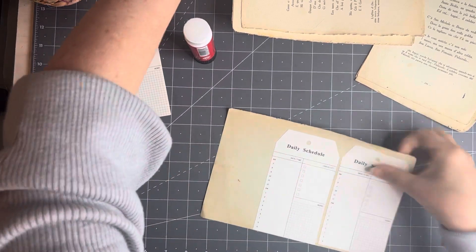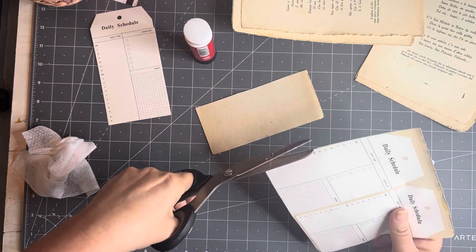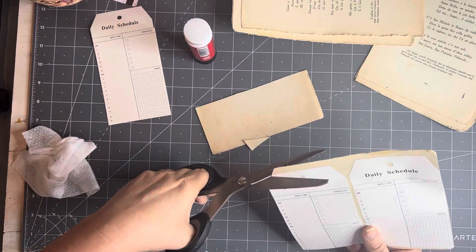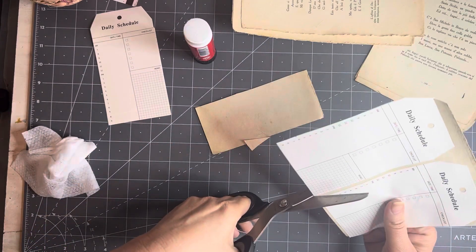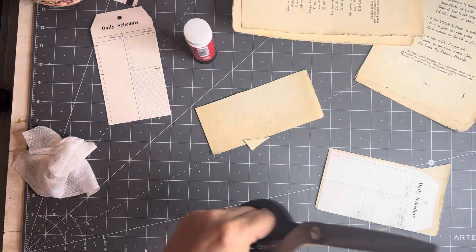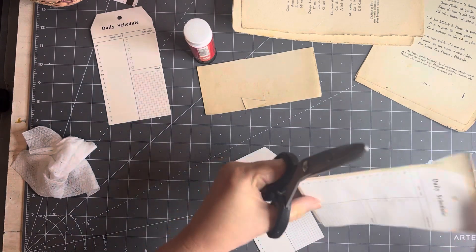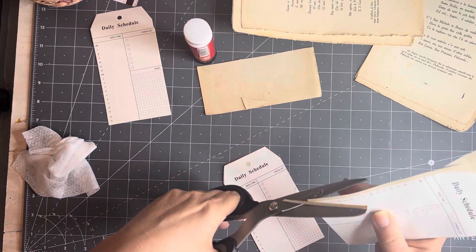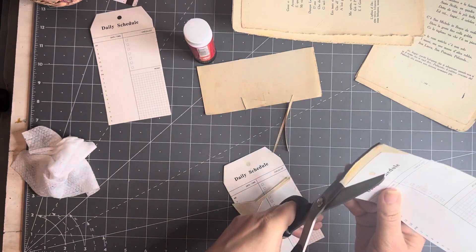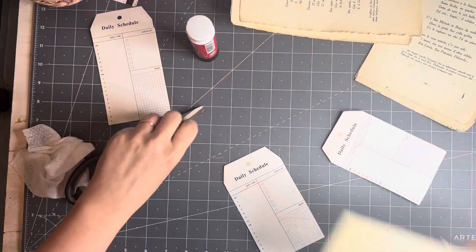We'll just do two because it's already a very long video. We had to do the mark making, but then I need to show you what to do with it. It's botanical, so we'll do botanical. I'm just going to cut this off. These tag ones were not cardstock, so I reinforced them by backing them with something else. Let's cut these out. I won't be able to use all my papers because they're not all dry.